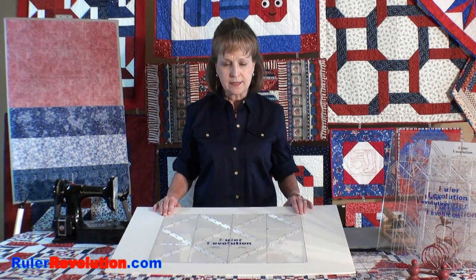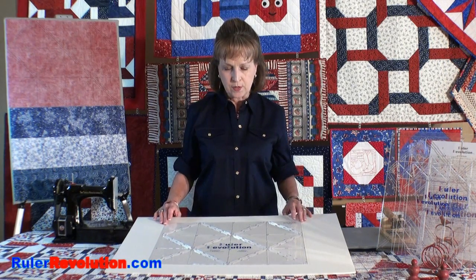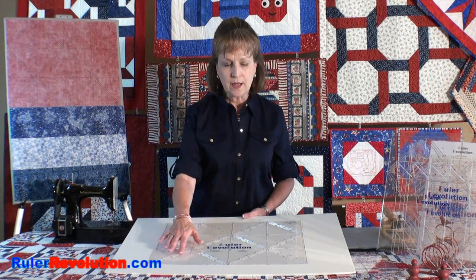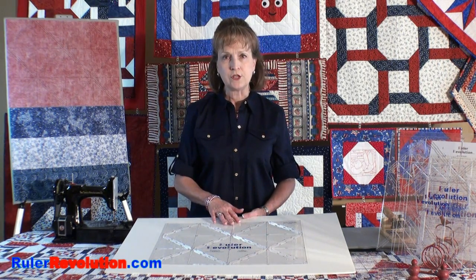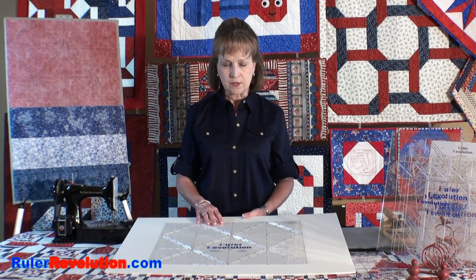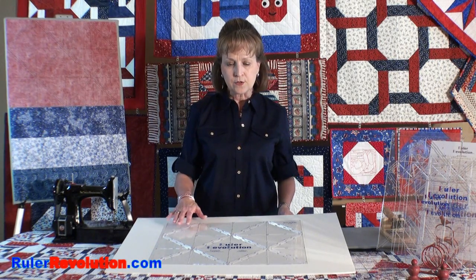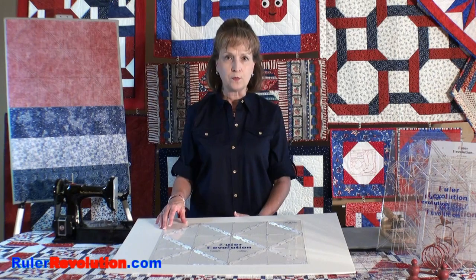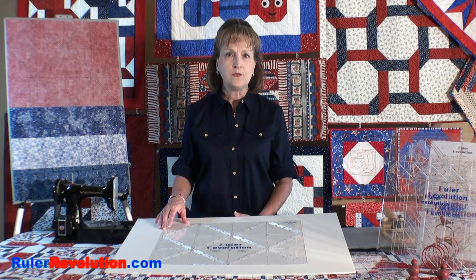I'd like to introduce you to the 24 and 24 ruler. This ruler is capable of making 24 half square triangles in 24 minutes. The half square triangles for this size ruler will finish out at four and a half inches before you sew them into your project. There is also another ruler coming out called the 24 and 24 mini, that will make 24 half square triangles in the same length of time but they will be two and a half inches square.